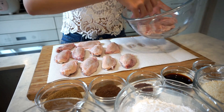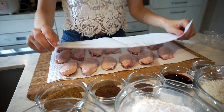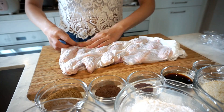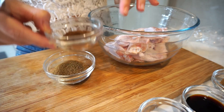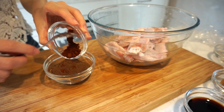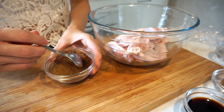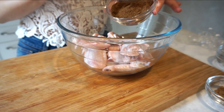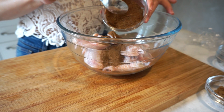Use some kitchen paper to pat the chicken wings dry so that they can absorb the seasoning better. Now put all the spices into one bowl and mix them well. We put the spices onto the chicken wings — we just need one third of the powder and save the rest for a later stage.